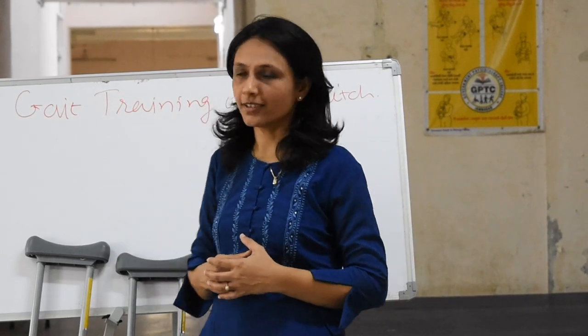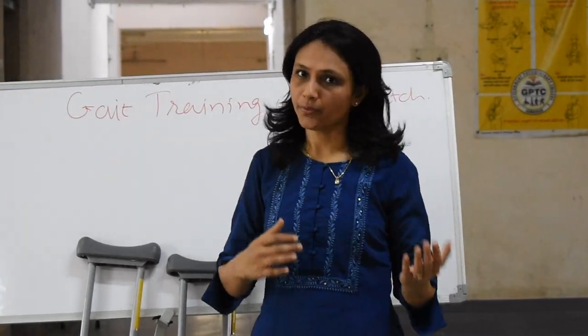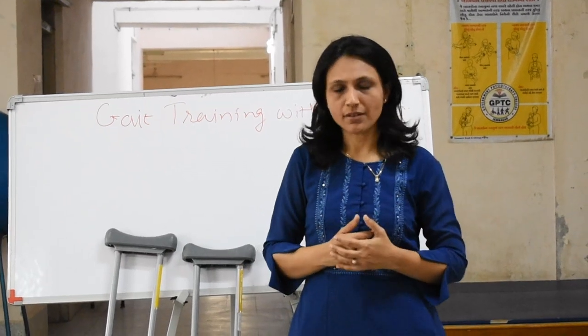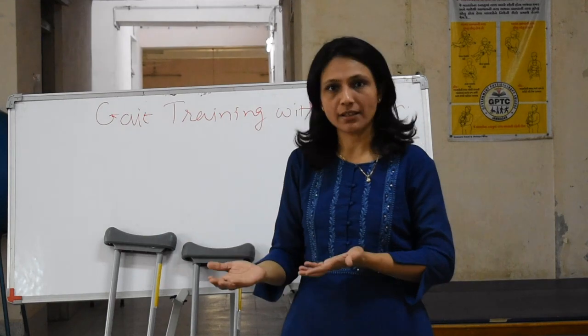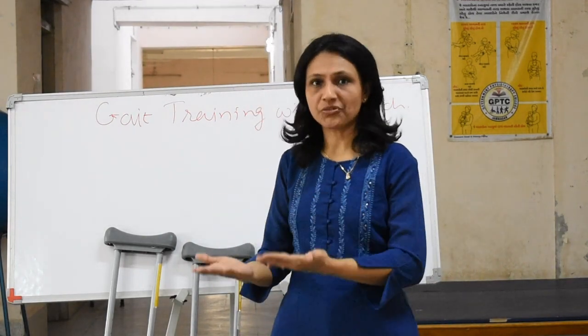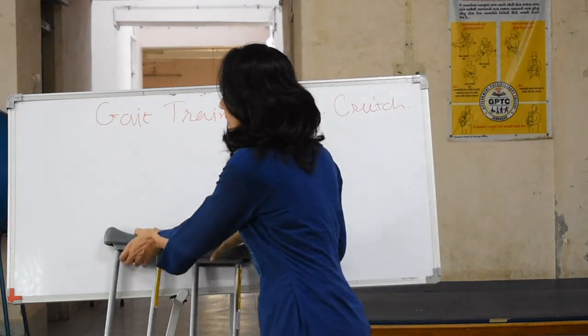Hello students. Today we are going to learn about gait training with crutches. We have already learnt about different kinds of walking aids, including different types of crutches. Today we are going to learn how to train the patient to walk with crutches. Before starting that training, we need to remember certain points — let's discuss those.